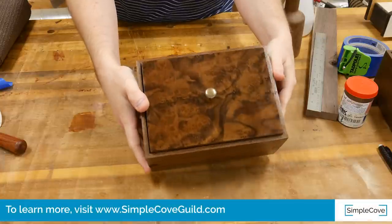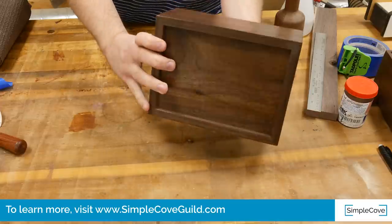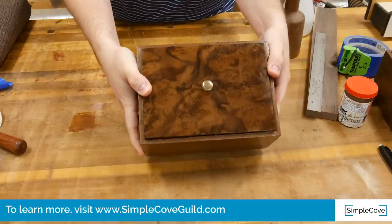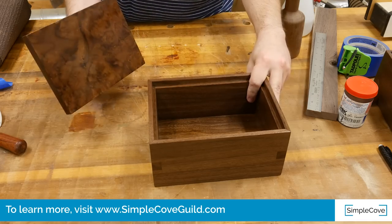If you want more details on how to build this box, including the SketchUp diagram, check out simplecoveguild.com where there are three more videos on how to build this box step by step. Let me know what you think of this project in the comments below. If you enjoyed this video, hit the thumbs up button and subscribe. Thanks for watching — I'll see you in the next build video.